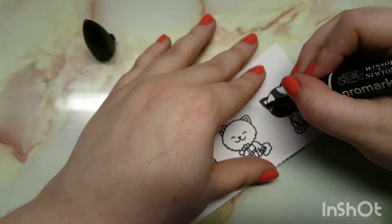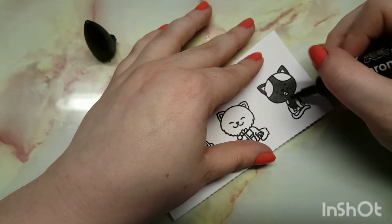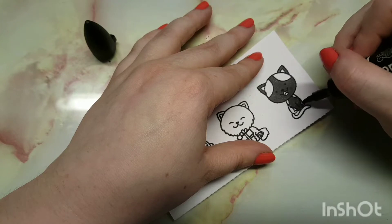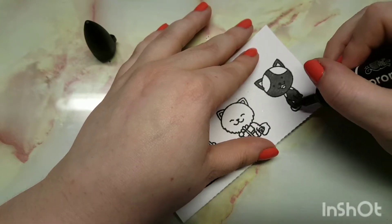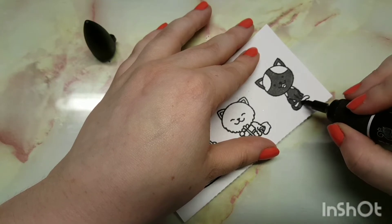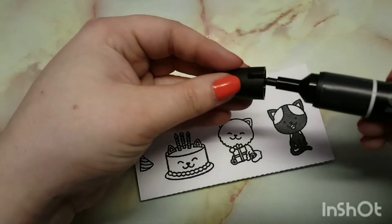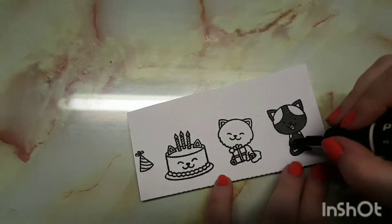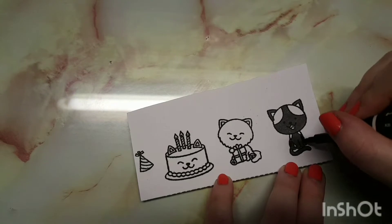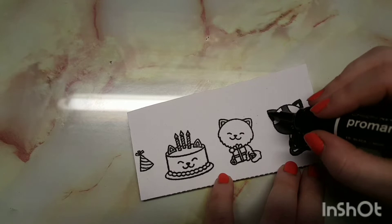I'm coloring these in now. This little one is supposed to be an imitation of our cat — she's in a cattery at the moment while we're away, but I'm trying to make it look like Lulu. It's kind of hard because she has really weird markings. I'm going to insert some music and speed this process up, and I'll talk to you guys when I start to assemble the card.